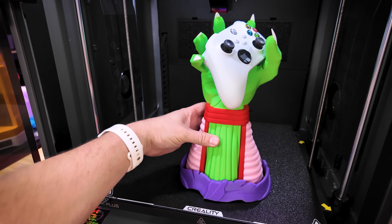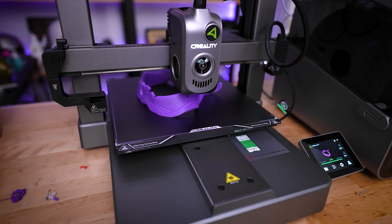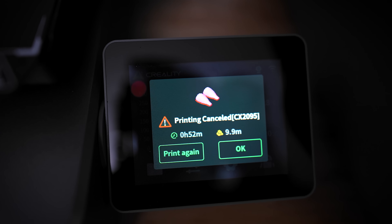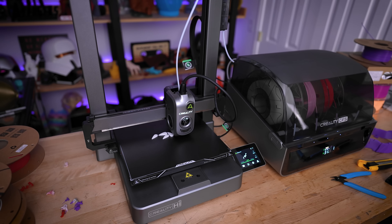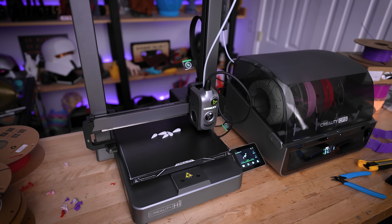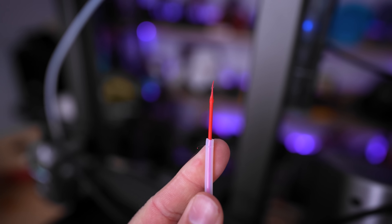Since this was printing overnight, I figured why not bust out the new Creality High combo that I just recently received and give that a whirl printing the other parts. Wrong — it did not work at all. I was constantly getting errors. Every single print I've run on the High combo so far is throwing an error — either when trying to change the color or towards the end of a single color print. Basically the printhead runs into the side of the printer and then it cancels the print.